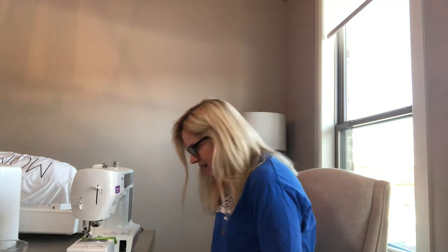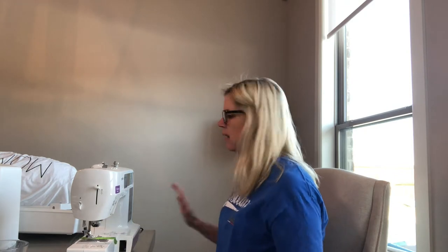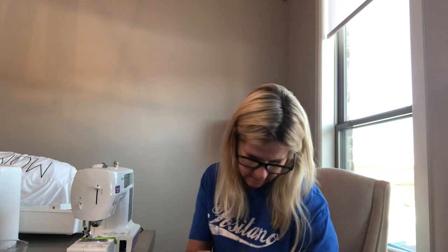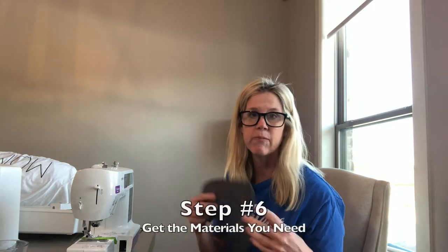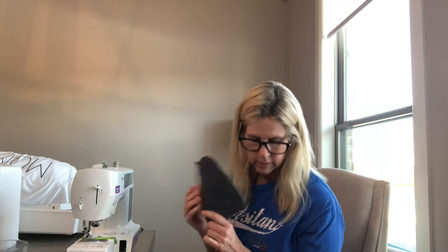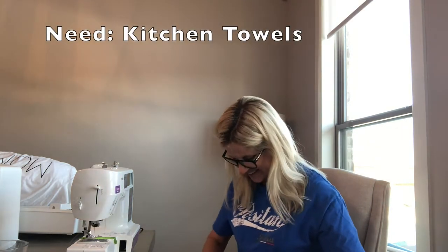That sounds good. The needle is already threaded. So, it's my daughter's birthday and she sent me a picture of these little kitchen pot holder things she likes, but they've been worn out. I'm going to attempt to make her some — I bought pot holders and I bought some towels. So proud of myself!